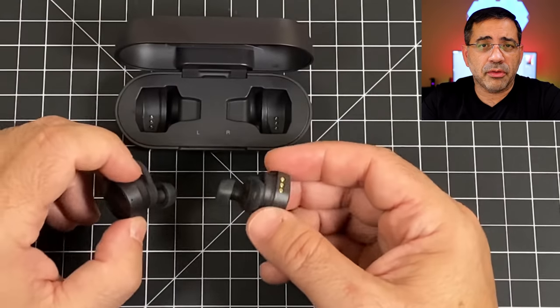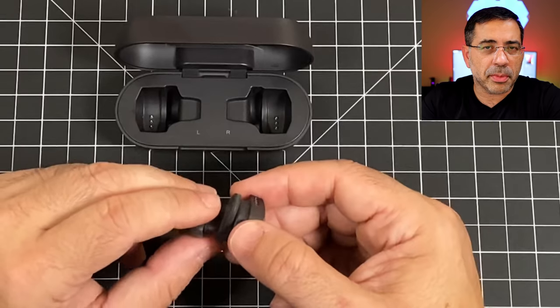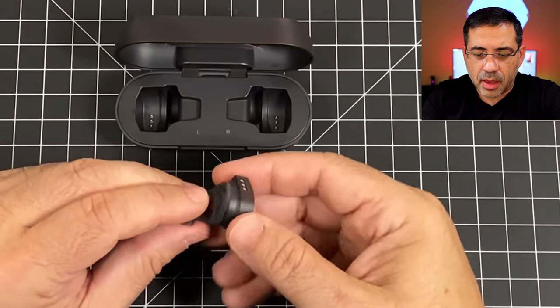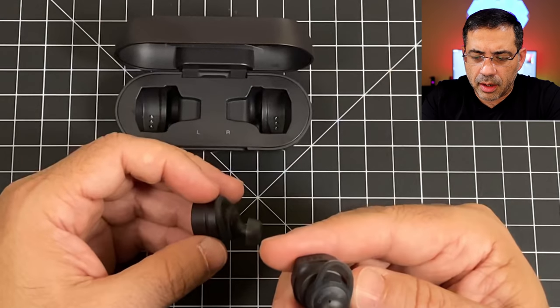If the right or left earbud falls out, just switch the gel piece — go larger or smaller because our ears are not the same on each side. Each earbud has a right and left indicator. To put them in, you insert and twist to lock them in place. They haven't fallen out during testing and they sit reasonably flush on the sides.